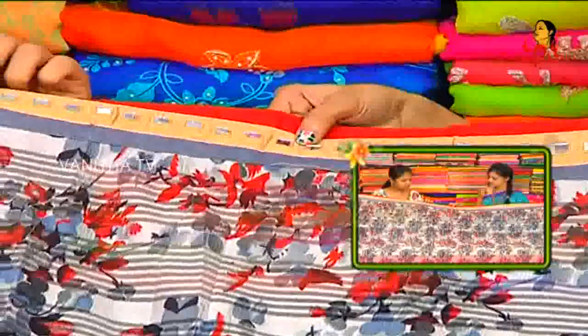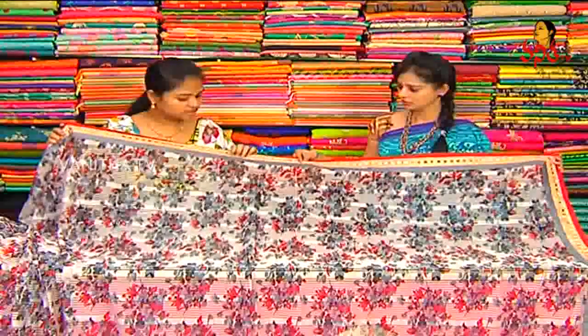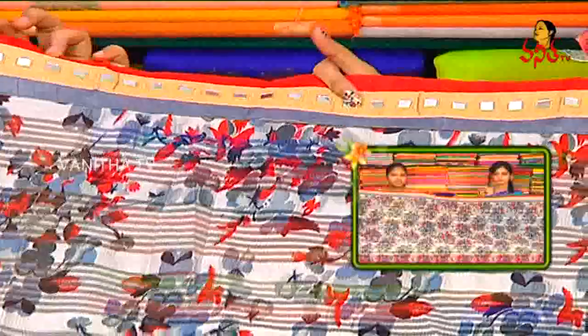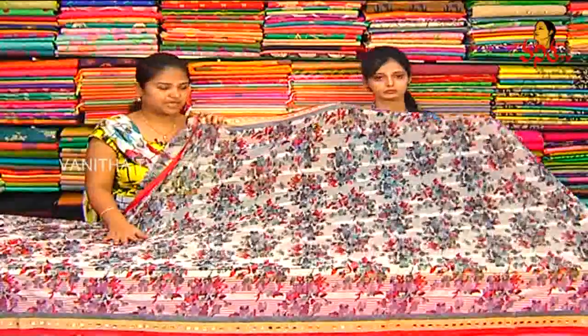We have a mirror. We have a grey color rosilic border. We have 3 sides of this border. In the middle part, we have a grey color combination. We have a brosso design. We have a floral print.